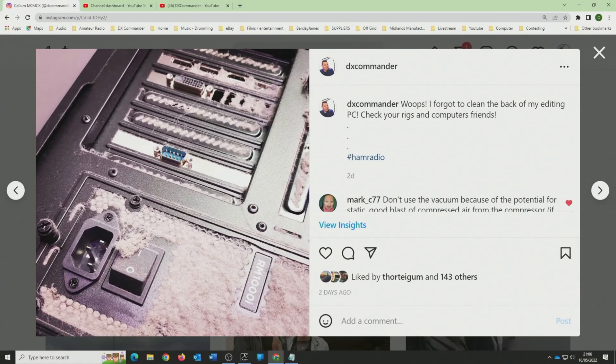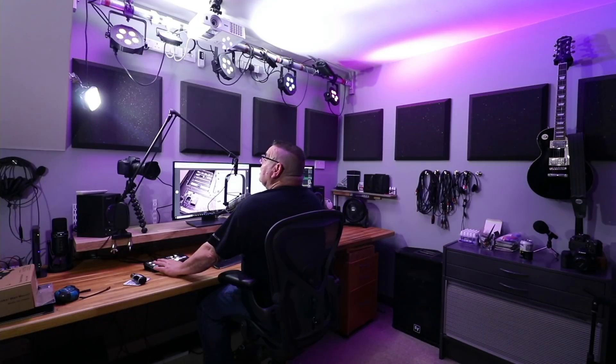If you have your computer tucked in a corner under a desk where you can't get to it, it will gradually clog up completely with dust. I posted this on Instagram — you could see how much dust there was, absolutely insane. Remember to pull things out and get the vacuum out. I use a battery vac — I think there's less potential for static that way.